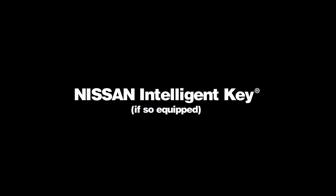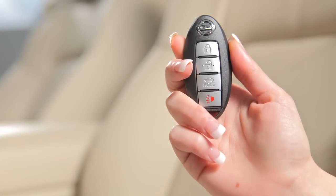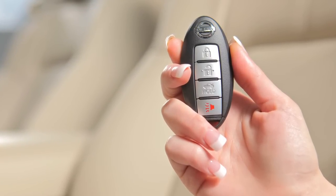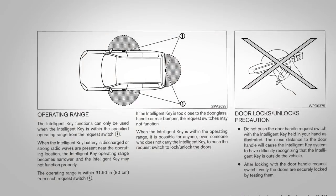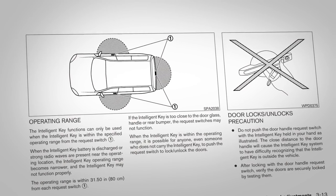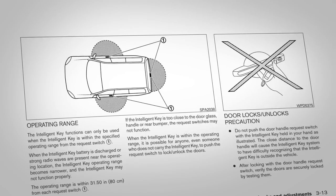Nissan Intelligent Key, if so equipped. The Nissan Intelligent Key is an alternative to your regular vehicle key. With the Intelligent Key in your pocket or purse, you can lock or unlock your doors and the trunk and start the engine.